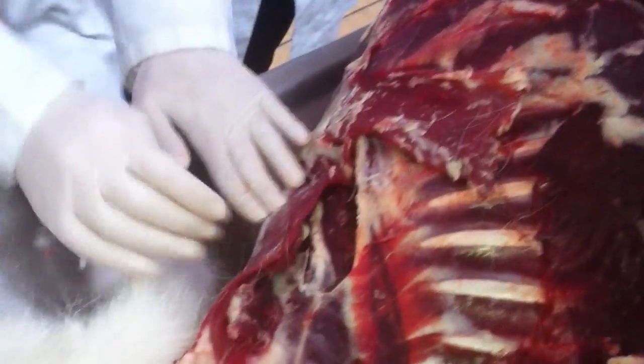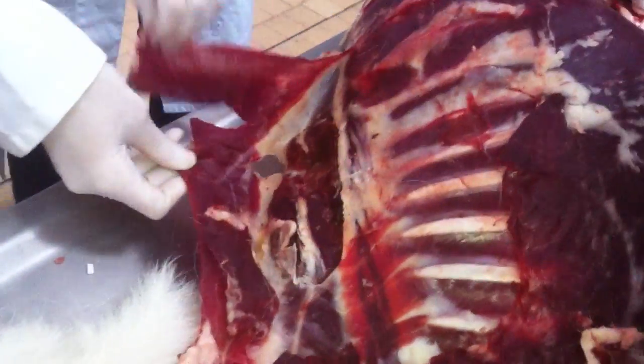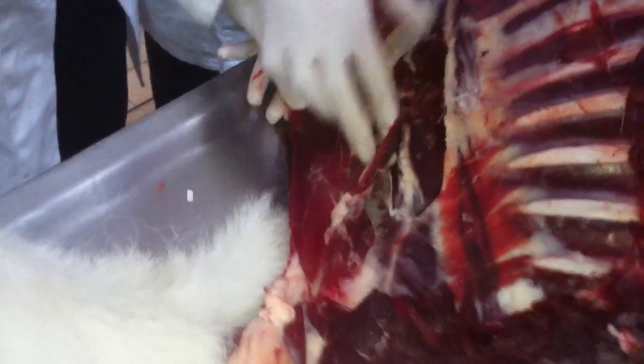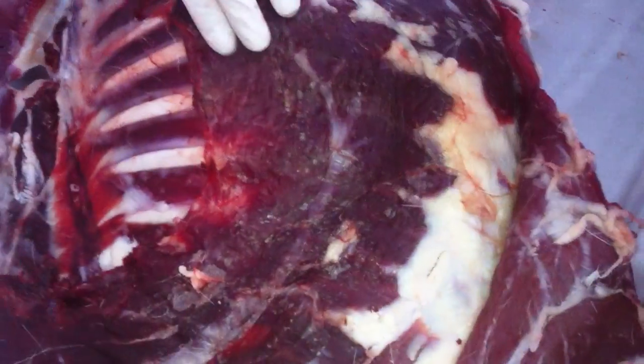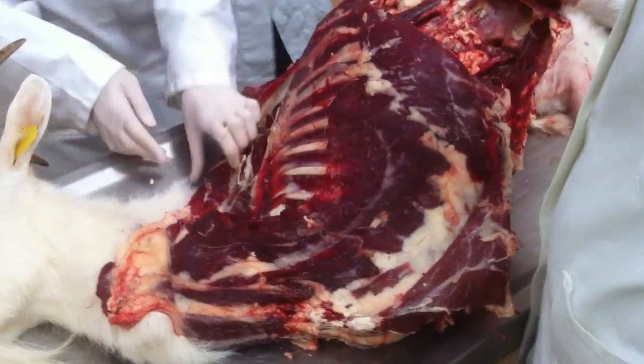This is the trapezius — it's the most outer. Rhomboideus. This one — rhomboideus. This is serratus ventralis, pars cervicis and pars thoracica.